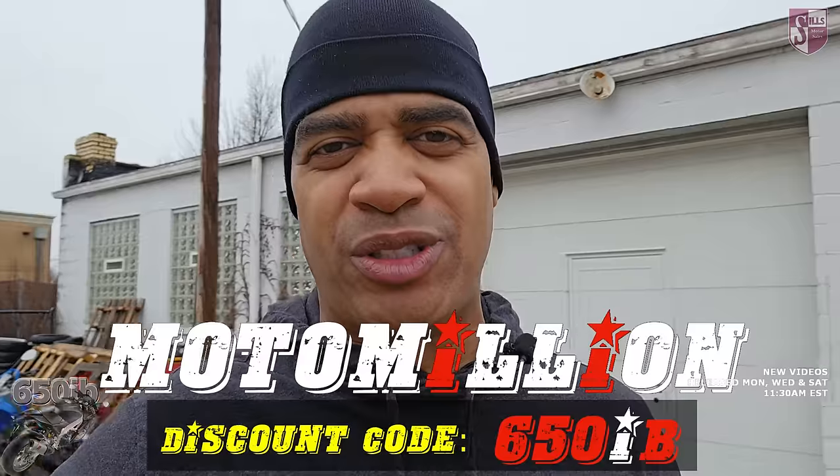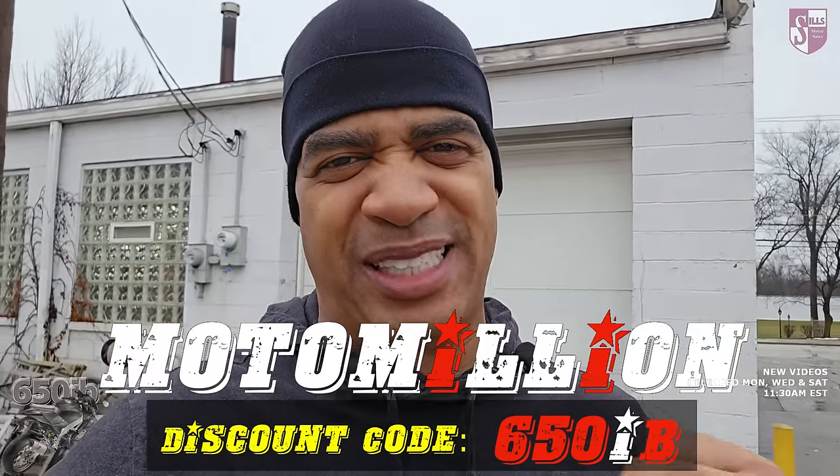Hey everybody, 650Eve here coming to you from a rainy day in filthy Cleveland at Sills Motor Sales for another new bike build series video. In this episode, Zach the Master Mechanic is going to install Samco Red Hoses onto our 2023 Aprilia RSV4 Factory Speed Wife. Those parts were sent to us by our good buddy Miami Manny at Moto Million. Once Zach is done today, I'm going to take the RSV4 down to Miami so that Moto Million can install a whole bunch of amazing parts onto this machine. This is leading up to us giving this bike away to yet another viewer. Information on how you can possibly win our 2023 Aprilia RSV4 Factory Speed Wife is always the first link in the description.